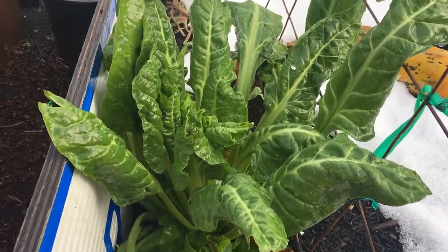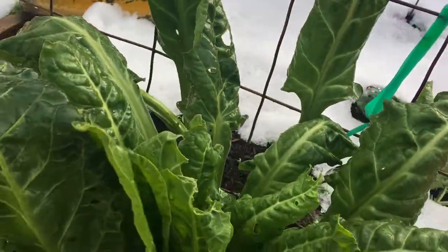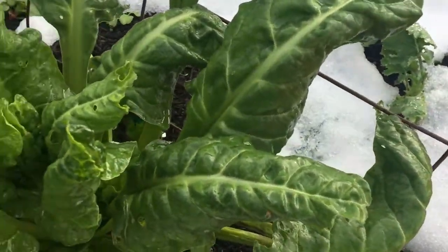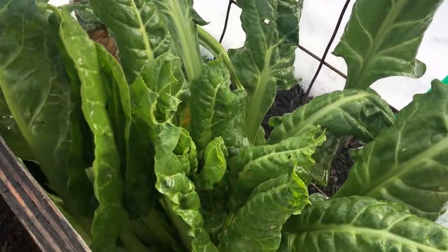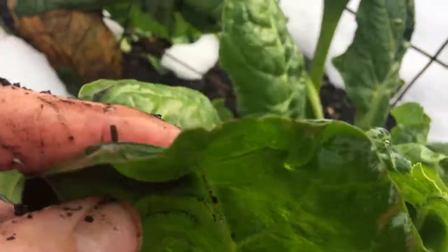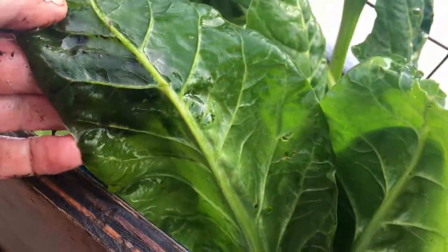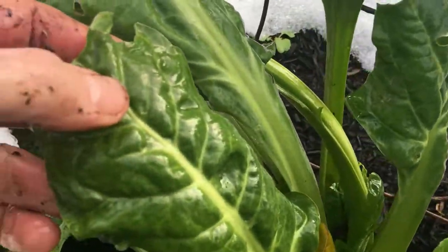It looks like my spinach and Swiss chard survived. I think you can see that it was covered with snow — it does create a little insulation. The part that was not covered by the snow has got a little bit of frost on it, a little frost bite. But the ones that were covered are perfectly fine.